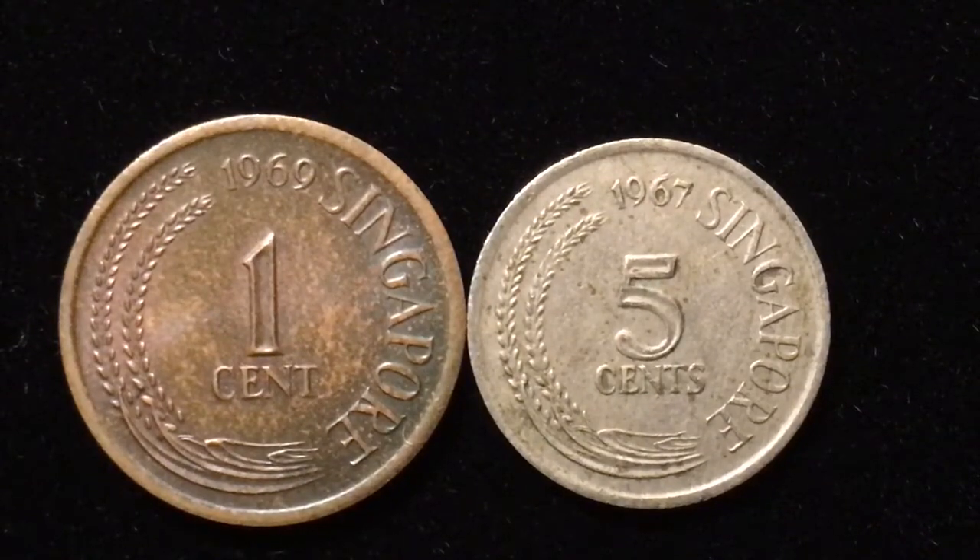Hello all you coin aficionados out there and welcome again to the DC Coin World international coin channel. Today we have two coins from Singapore for you: the 1969 one-cent coin and the 1967 five-cent coin.